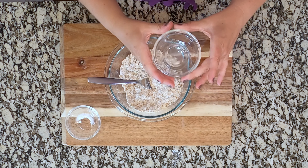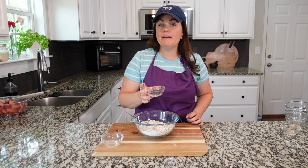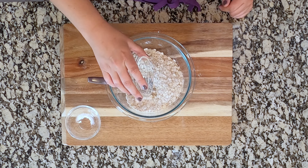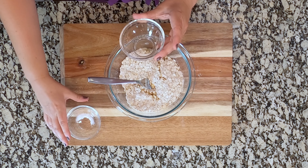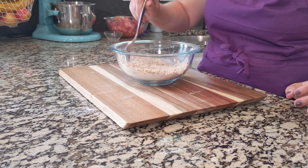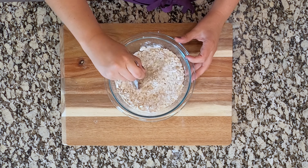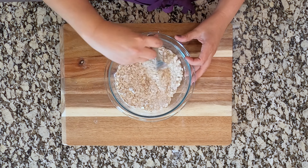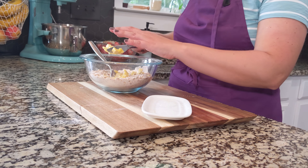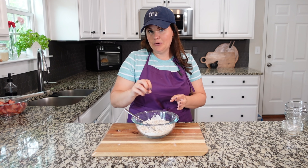We've got about a half teaspoon of salt as well. The oven is ready. We've got about a teaspoon of extract — most recipes are going to call for vanilla extract, but we prefer almond. So I pretty much always replace with almond extract and we're just going to toss that in.